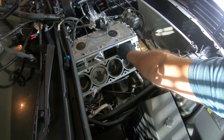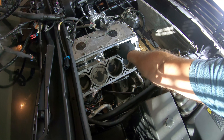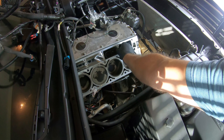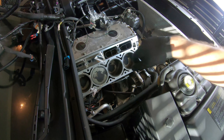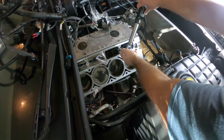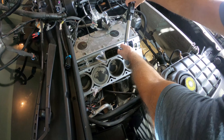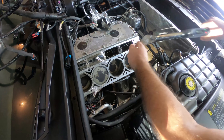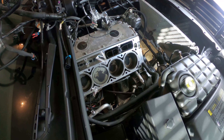Now we're going to torque it down to 8 foot-pounds, or 106 inch-pounds — I'll have to double check. I've already tightened it; I just want to double check to make sure it's at 106 inch-pounds. And it is. So now let's progress down the line.